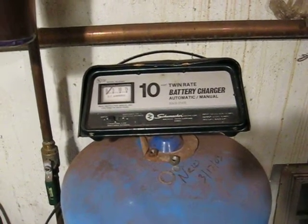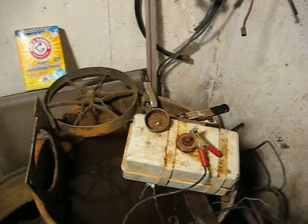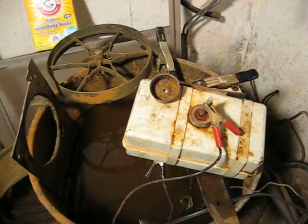Hi folks, Festus here, working on some more projects. And as you've seen before, I do electrolysis on a lot of the rust removal that I do on machinery and stuff.